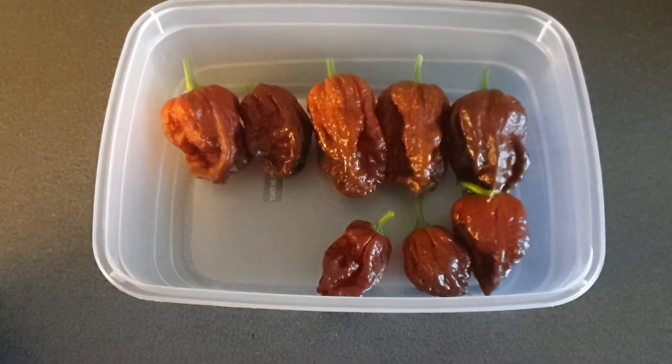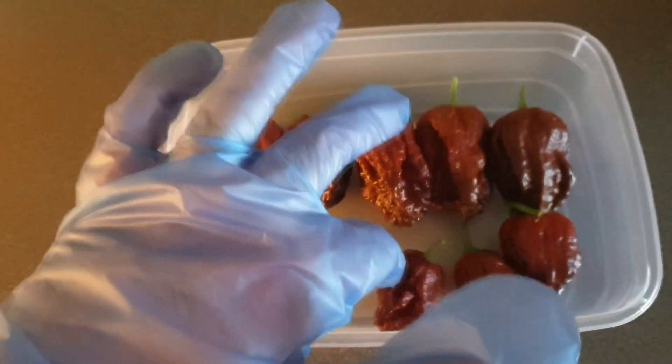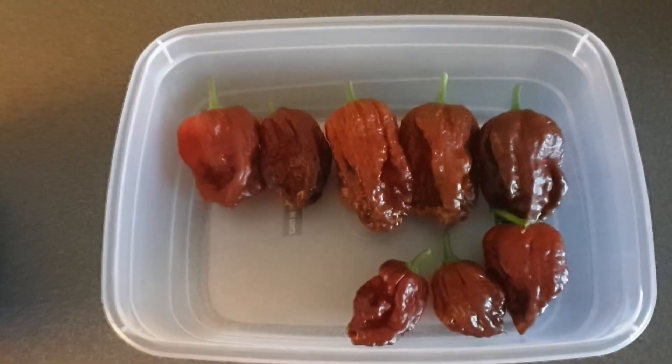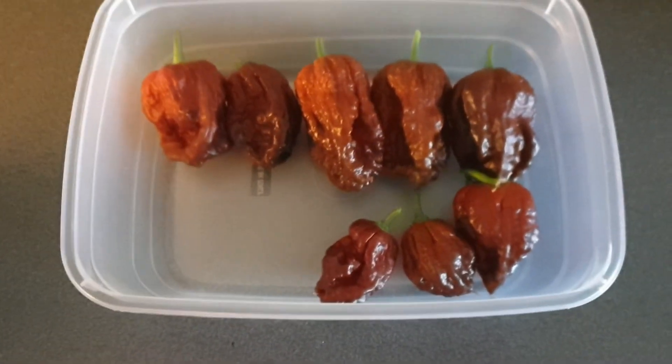It's the 25th of June and I have eight more here. I think we were at 49, so now that's 57.